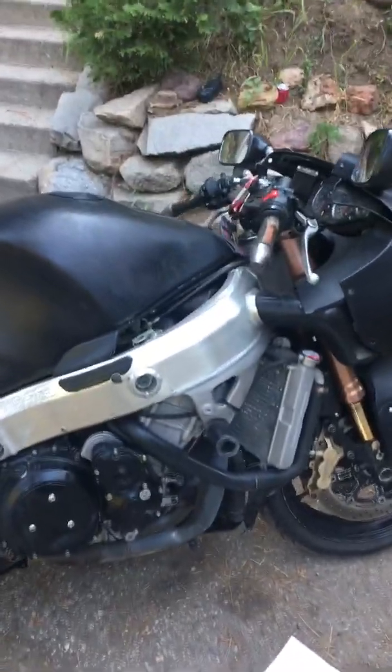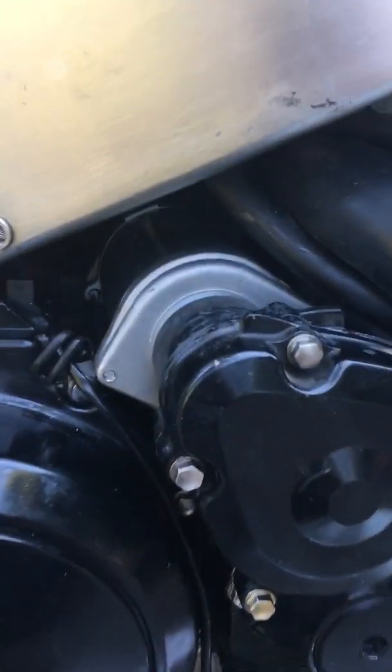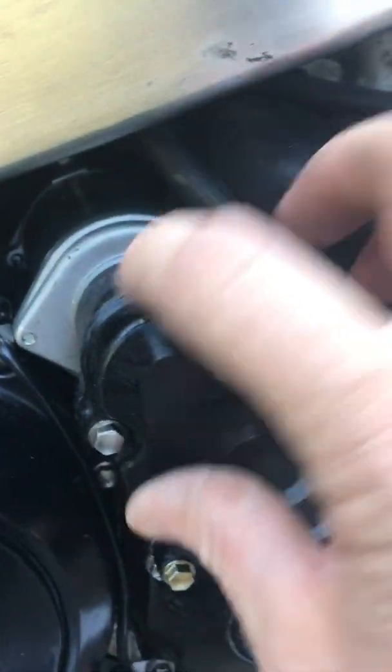Here's the bike, here's the right-hand side, here's where the starter comes out without the plastics on — right there. That's your starter with the cover off.